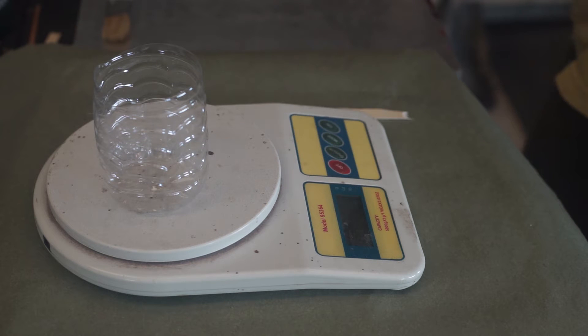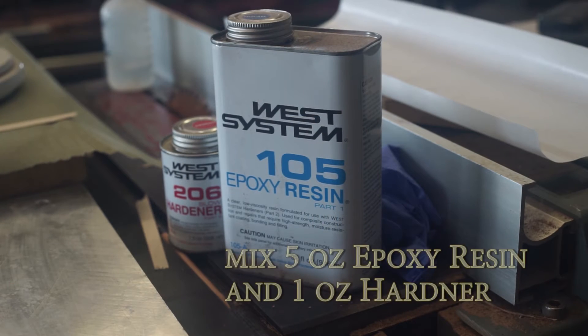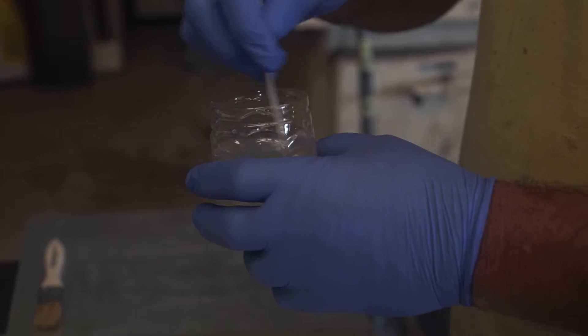Today, we are making a veneer stack for a pool cue. I mix five ounces of epoxy to one ounce of hardener. Try not to make a bunch of bubbles, but get it evenly mixed.